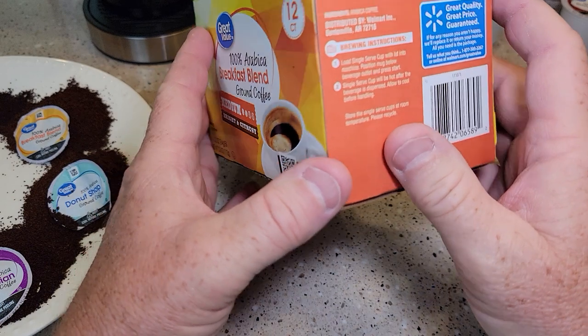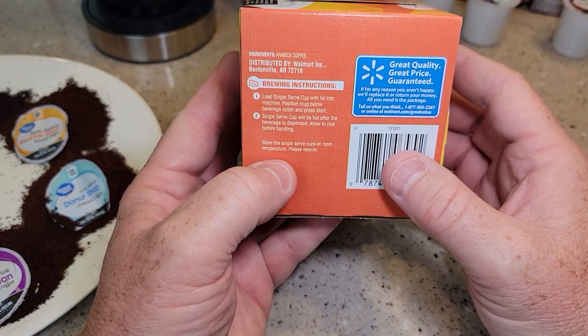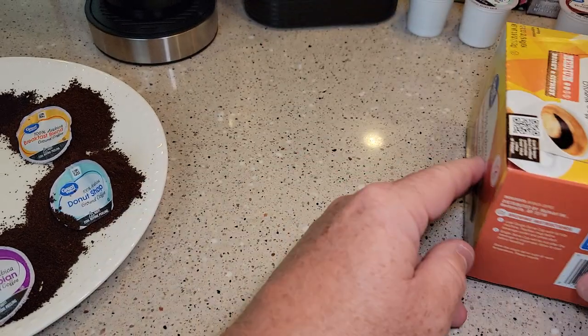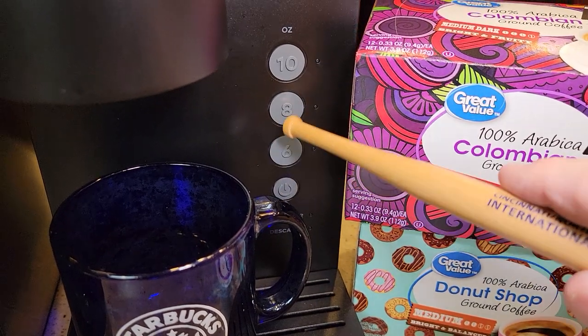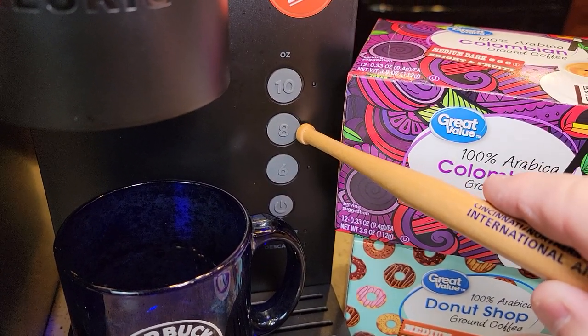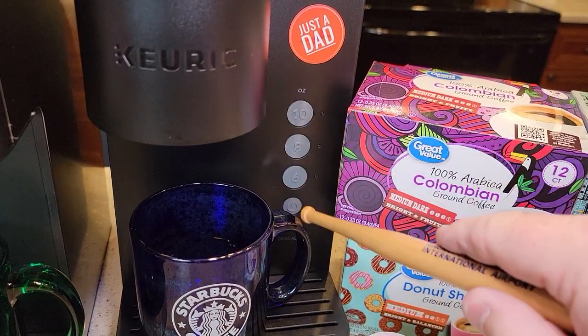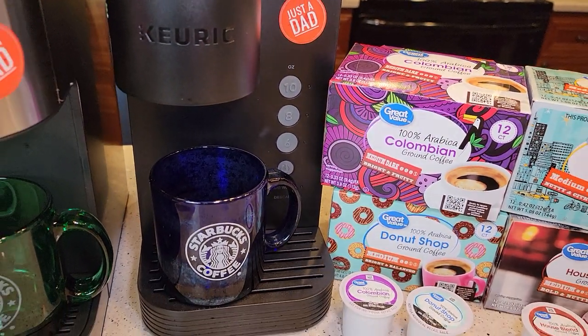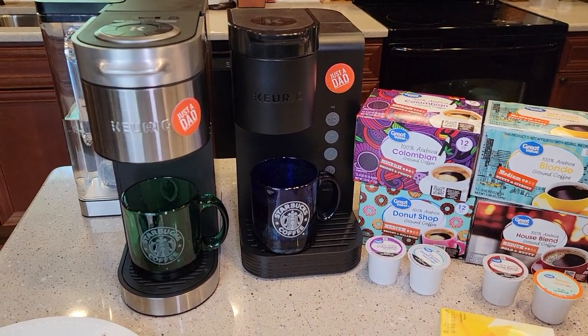If you look at the box instructions, most of them don't say what to brew it on — they leave that up to you. What's nice about a Keurig machine is you can brew it on six, eight, or ten ounces. I find that brewing it on ten ounces tastes the best, but you're welcome to brew any size you want. For this taste test, all coffees will be brewed on eight ounces.